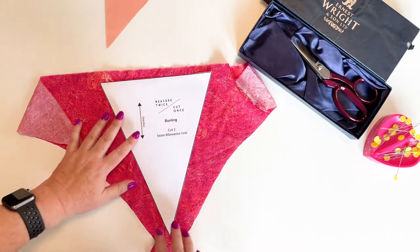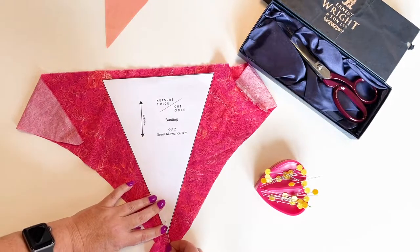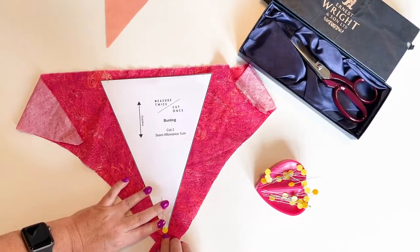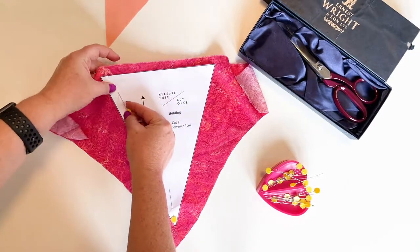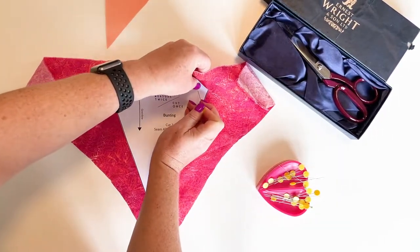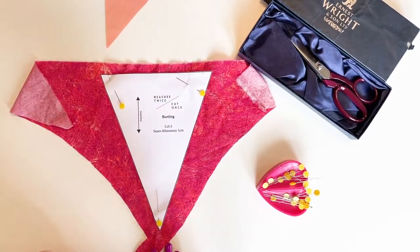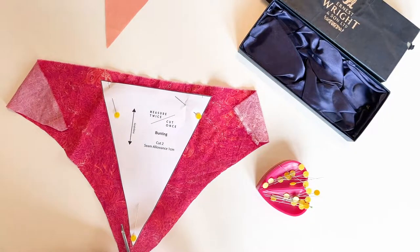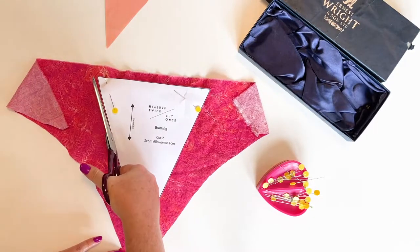I'm just going to line it up to my top edge and pin in place. Now that it's all pinned in place, I am going to cut out. As always when we're cutting, try and do nice long strokes — it makes your edges much neater.